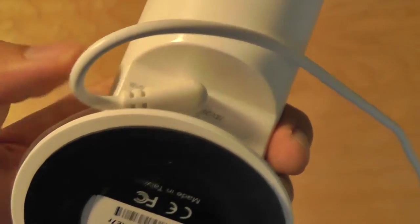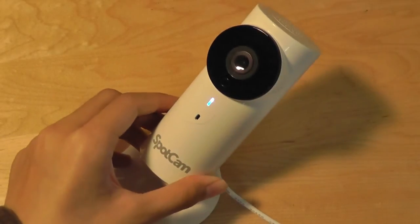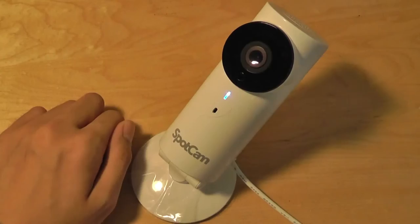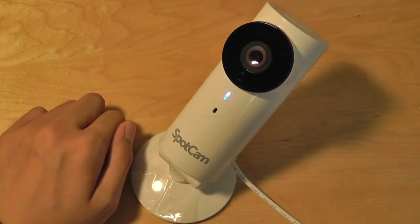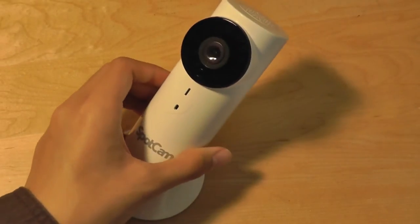You'll also find access to a microphone. And on the back, there's the AC power adapter cord. Finally, there's rubber feet on the bottom, which prevents the unit from sliding around. The SpotCam is manufactured in Taiwan. The SpotCam does not have a battery compartment, so if someone takes the AC adapter and unplugs it from the wall, you will no longer be able to see what's happening inside of your house.